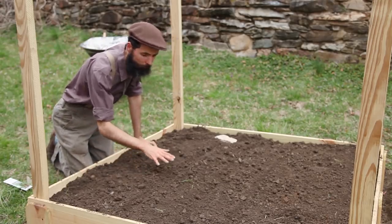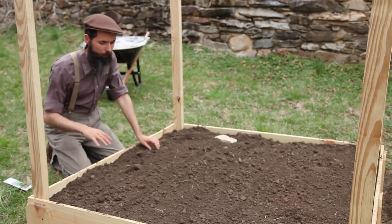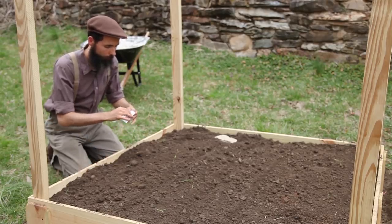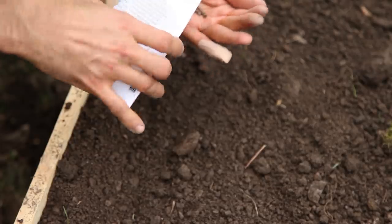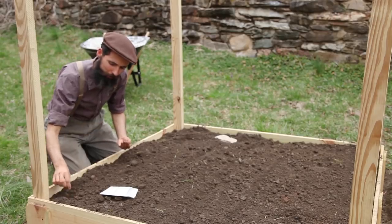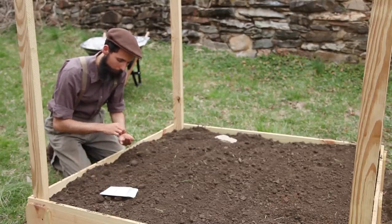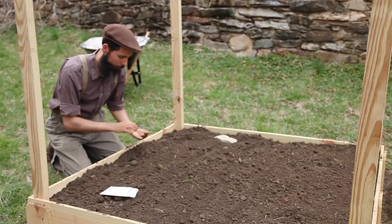I planted the kale closer to the center and then the swiss chard towards the back, north end. I'll leave the south end for smaller things. Since swiss chard has bigger roots and bigger seeds, it's easier to plant them directly. I would say that for swiss chard, I recommend growing it directly — sowing it directly instead of pre-sprouting. I think it works better. Because it's bigger, it won't shade out the other plants.